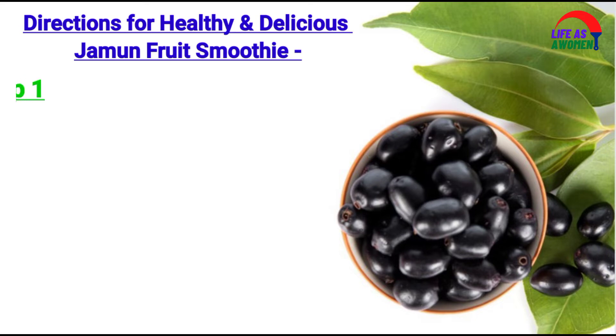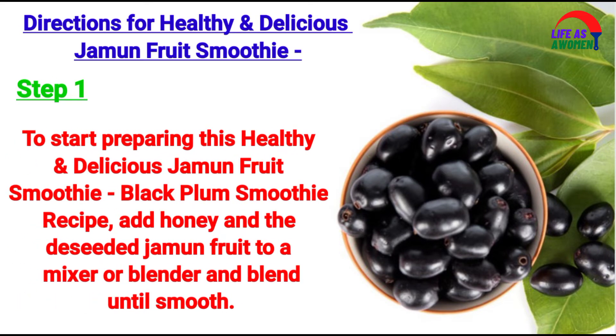Directions for a healthy and delicious jamun fruit smoothie. Step 1: To start preparing this healthy and delicious jamun fruit smoothie, add honey and the deseeded jamun fruit to a mixer or blender and blend until smooth.